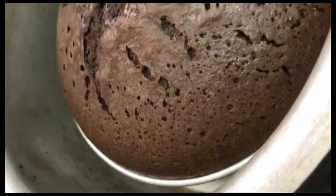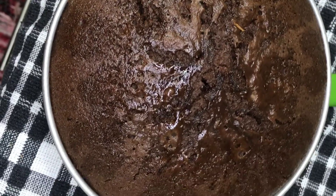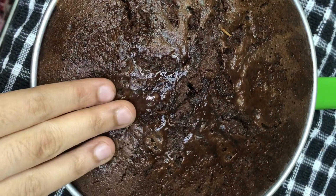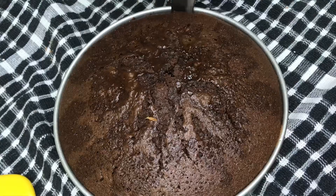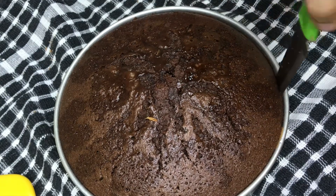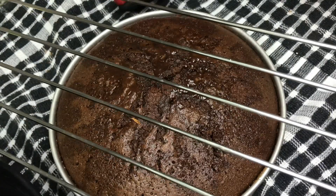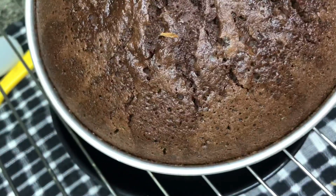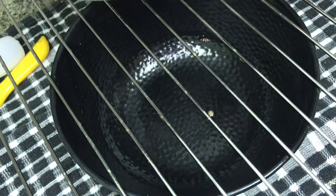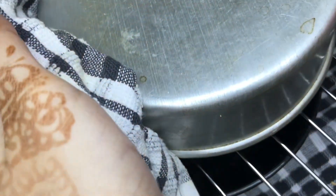Meanwhile, the cake is perfectly ready. I'm going to let it cool down using a cooling rack. Cut the sides of the cake so it's even. Once transferred, we will let it cool down. The cake is super ready.